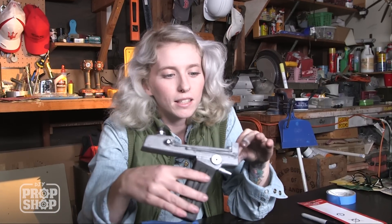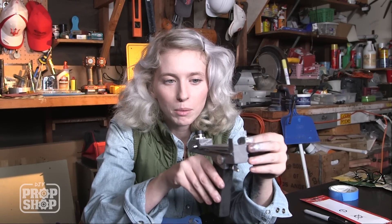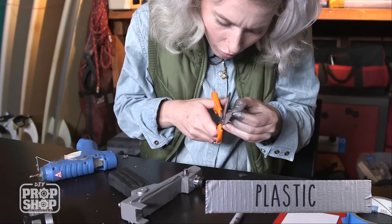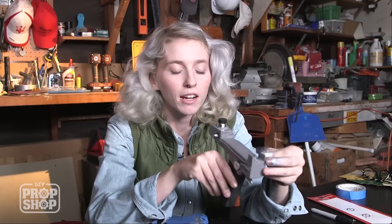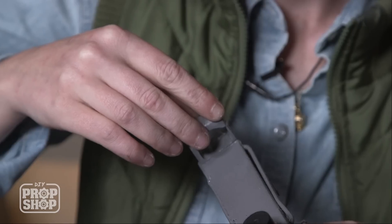One of the pieces that I was a little worried about was this little clear piece that's going to go on the front. I was going to originally use a piece of plexi, but I'm thinking it might be a little bit too thick. So I'm just going to use a little bit of plastic from some packaging from the dollar store, and just cut it to the right size, and then glue its topper right back on.